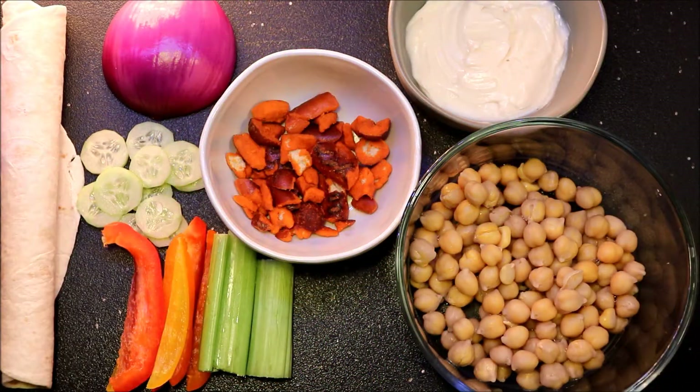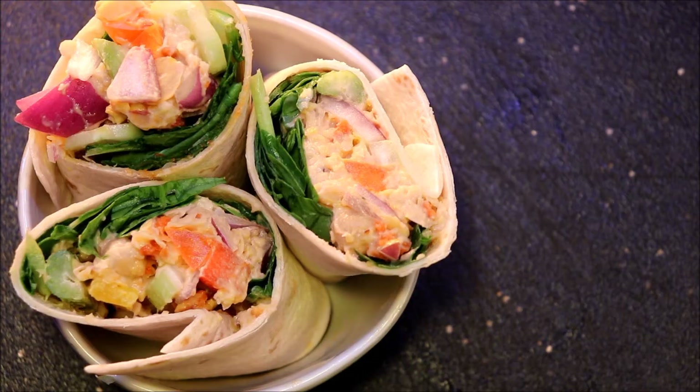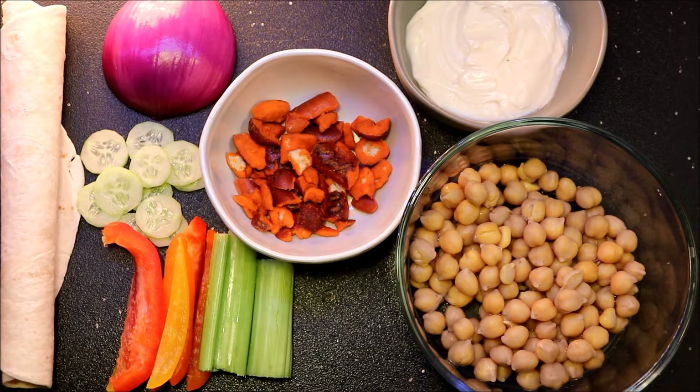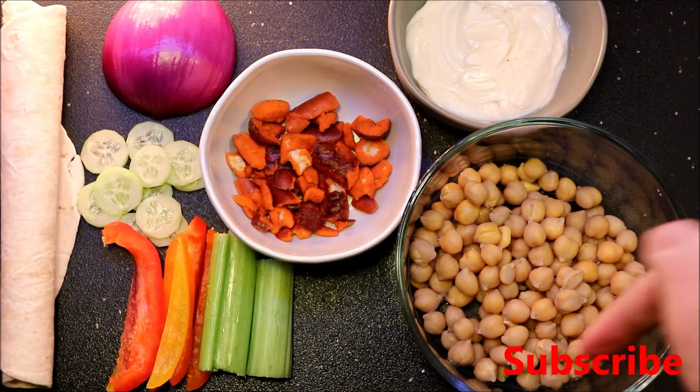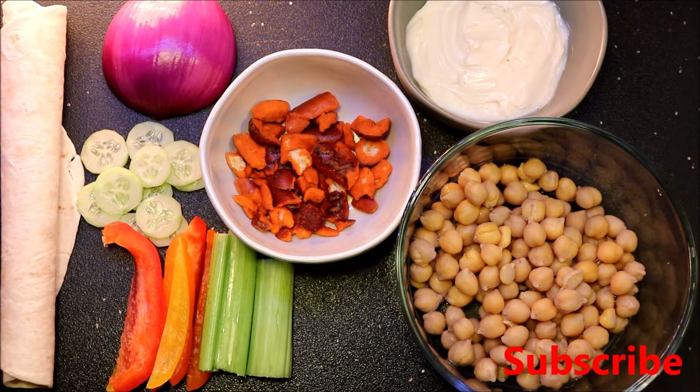What's up guys, welcome to Smoke Detector Cooking. Today I'm gonna be showing you how to make this awesome chickpea wrap. If you guys are new here, go ahead and hit that subscribe button and leave me a comment or a thumbs up if you liked the video. Let's get to it.